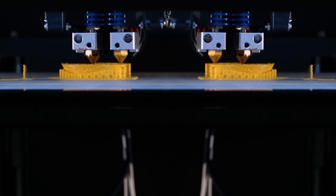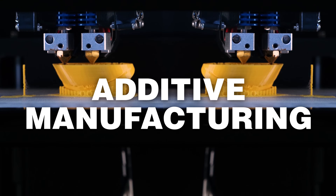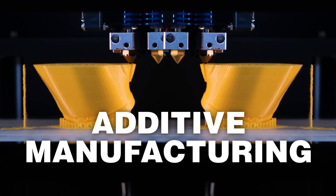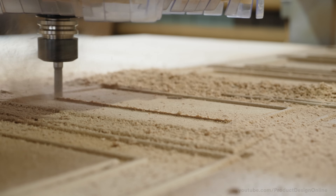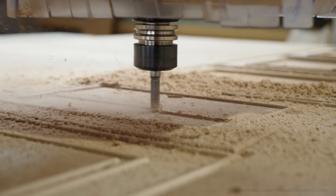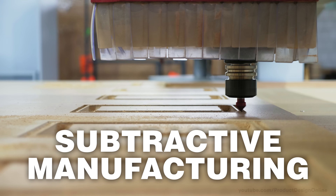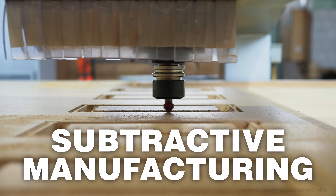3D printing is considered an additive manufacturing process, as you start with nothing and continue to add material until you have the desired part. In contrast, a CNC router is subtractive manufacturing — you start with a block of material and subtract or take away the unwanted parts.